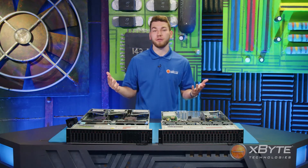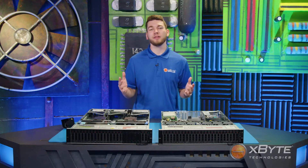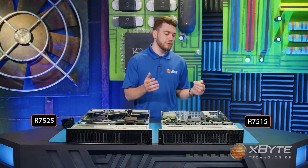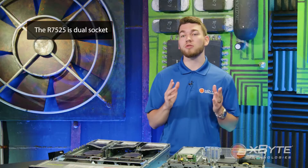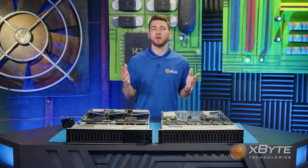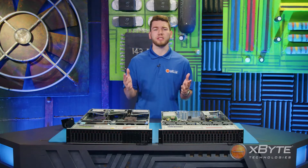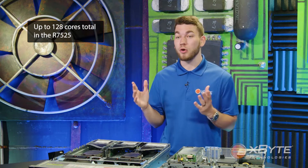Both fans are able to generate efficient airflow as they pull cold air throughout the chassis from front to back. While both the R7515 and the R7525 support second and third gen AMD EPYC processors, the R7515 is limited to just one processor, while the R7525 is dual socket. Just one of these processors has the capability to scale up to 64 cores per socket — that's up to 128 cores total in the R7525.